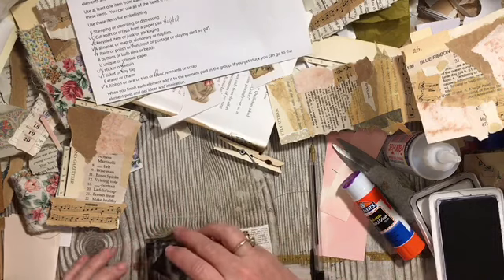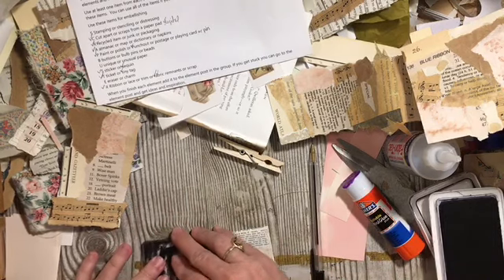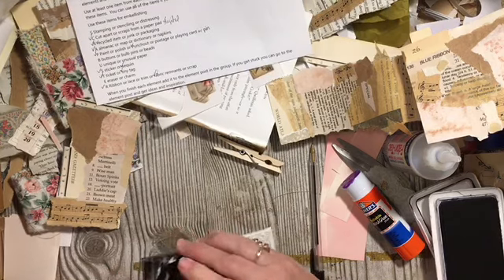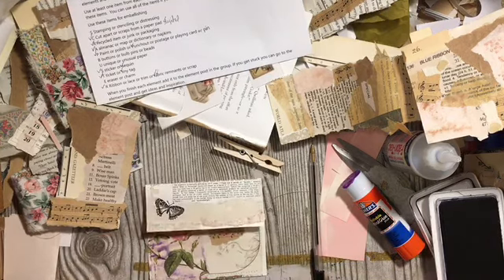We'll take it and stamp a butterfly right there. There's our stamping — woohoo!